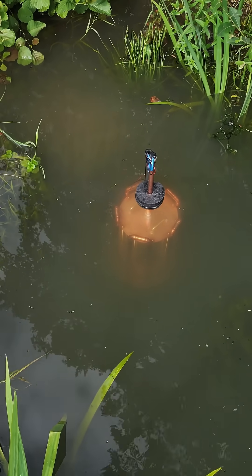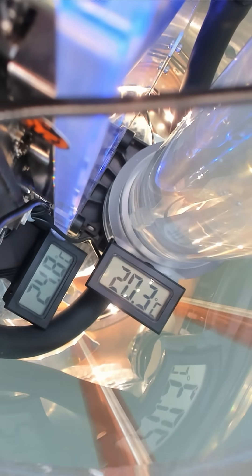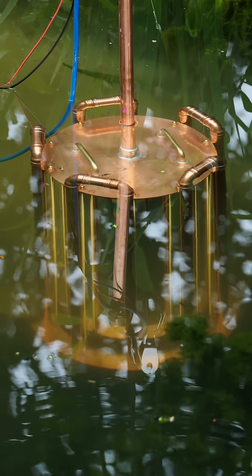Thanks to it being submerged in water, the system temperatures are kept extremely low, despite using ridiculously hot running components. Pretty cool!